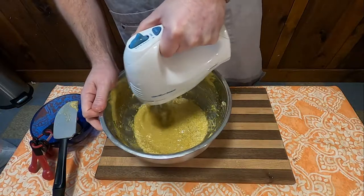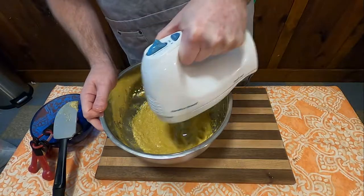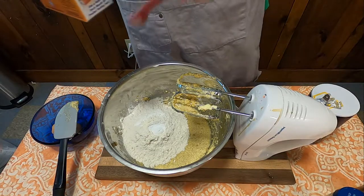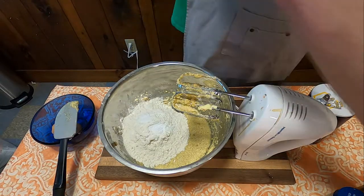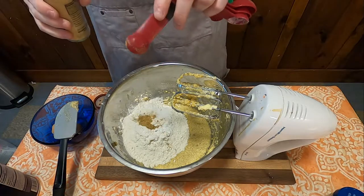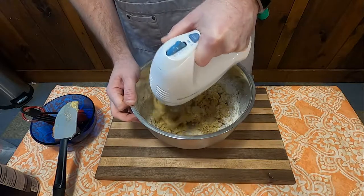Then you're going to add the dry ingredients to the mixture, which consists of two cups of flour, two teaspoons baking powder, one-half teaspoon baking soda, and one-half teaspoon each of the following: salt, ginger, cinnamon, and nutmeg. Then mix that all together as best you can.